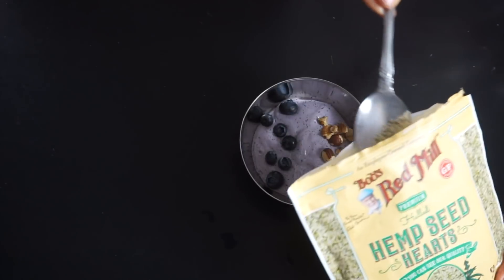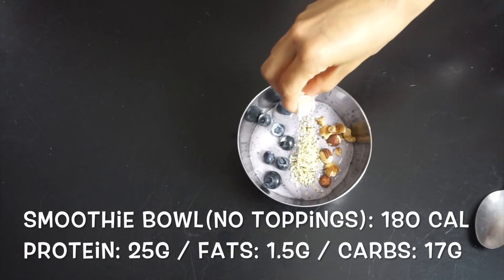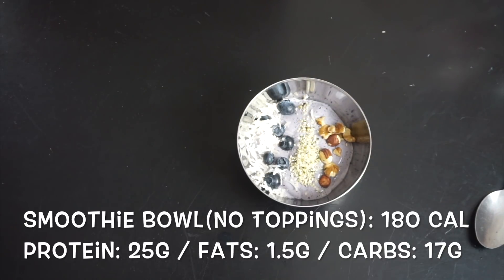Then just add your toppings. I'm adding some blueberries, healthy fats like walnuts, hemp seeds, shredded unsweetened coconut — and bam, amazing treat.